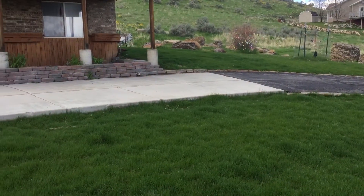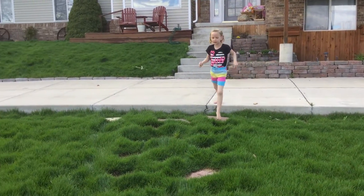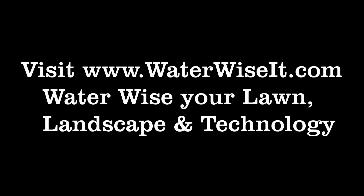If you want to learn how to create a water-wise lawn, download our residential lawn care guide at chanshare.com, or check out waterwiseit.com in order to learn how to water-wise your lawn, landscape, and technology.